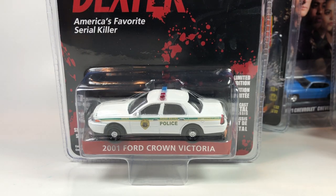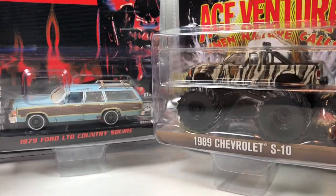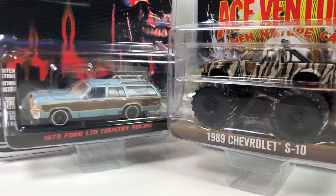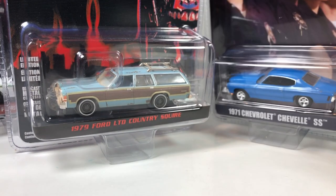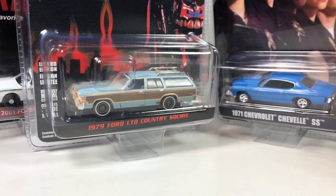Alright, not a bad mix. We get two Terminator 2 releases, and I know for sure I'm gonna get one of them. My top two for the series are probably the Country Squire and the S10 monster truck — those are probably the only two I'm actually going to grab. I might think about the Dexter one, but these two for sure. You guys let me know what you think in the comments down below. Thank you for watching another Greenlight unboxing episode — check out the Greenlight playlist for several more unboxing videos. Thanks for watching, have a good day.